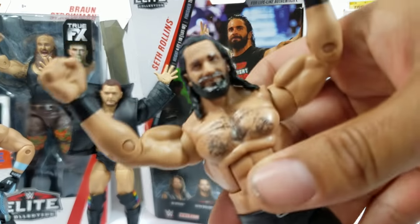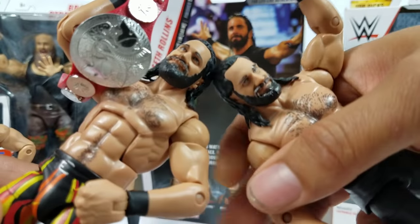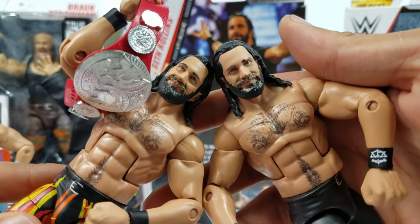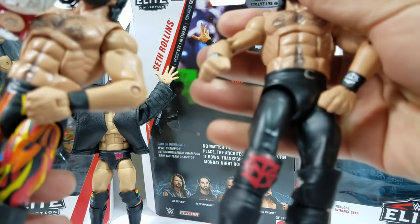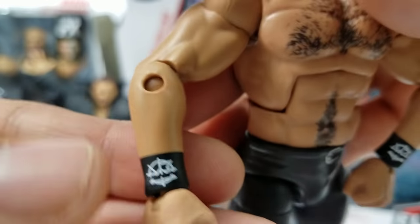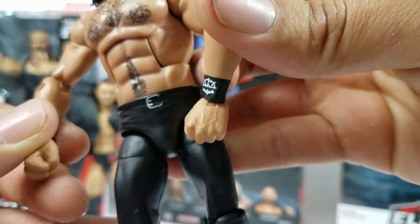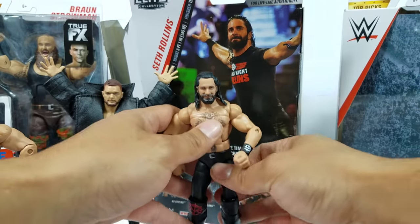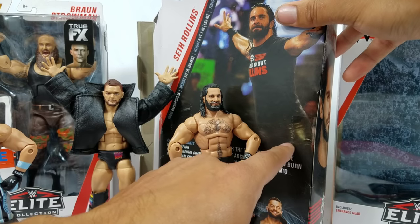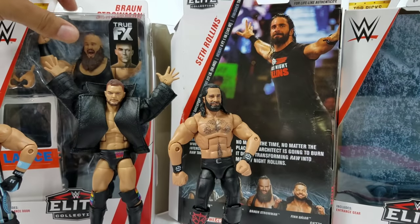The head scan is the same one from Elite Series 64 — identical, no differences. In my personal opinion this is the best Seth Rollins head scan we've gotten, still really really nice. There are the SR logos on the actual wrist strap — pretty cool. That mark in the middle is not a paint flaw; he actually had a black line strap going across the SR logo on both wrists. Overall I'm giving this a seven — the head scan is awesome but the attire is semi. You can see on the box it's partially gray but on the front it's just solid black.